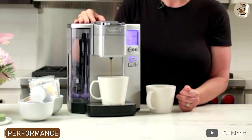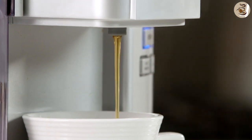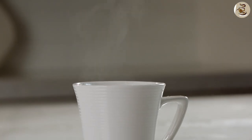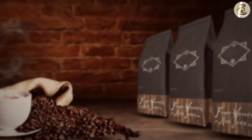Performance. The Cuisinart Premium Single Serve Brewer SS10 Coffee Maker delivers a great cup of coffee every time. It brews quickly and efficiently, producing a rich and flavorful cup of coffee. The coffee maker has a strong and powerful pump that ensures the water is distributed evenly over the coffee, which results in a consistent and delicious cup of coffee.